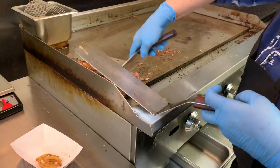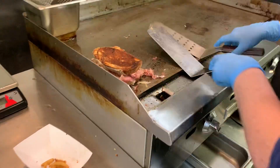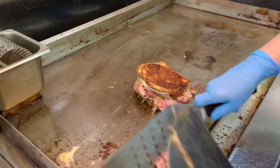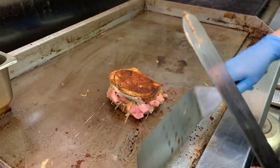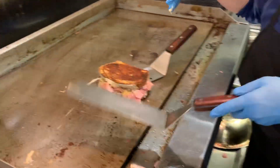You almost can't toast it too much — fine line between toasted and burned, right? That's what we call perfect. This sandwich will always go on paper.